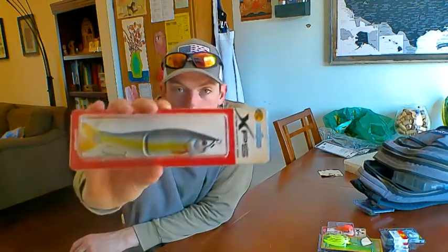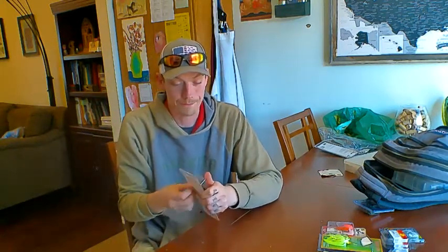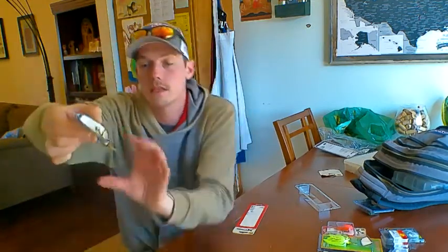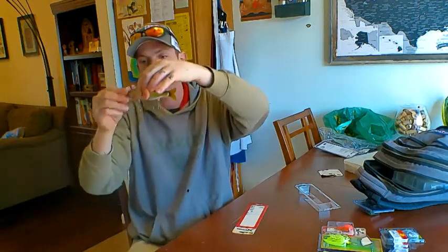This one was classified and sold as a crankbait — it was with the crankbaits — but it's more like a single-jointed swim bait, a really big one. It's a slow sink with no actual depth to it, just sinks real slow. It's six and a quarter inches long. I've never actually fished with a swimbait crankbait this big. It's got the single joint here, swims through the water with nice big hooks. If something eats this, it's a big, big fish.